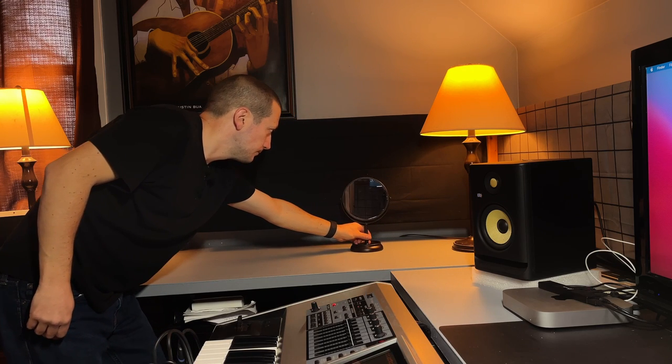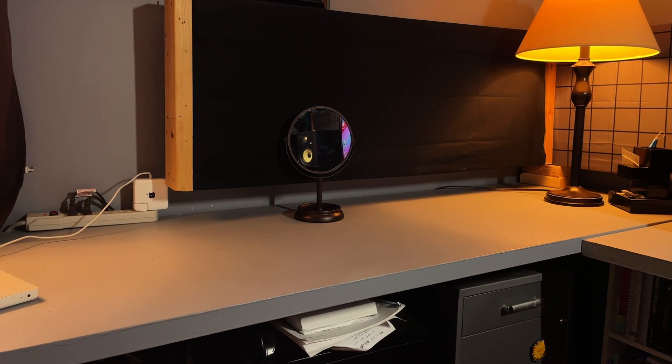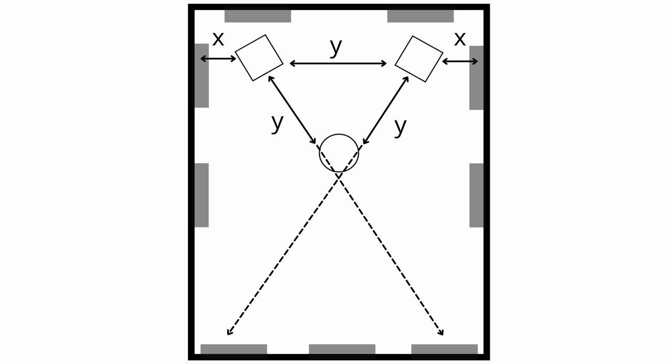You might ask yourself, how do I find the reflection zones on the sides of me? That's actually kind of easy. You're going to take a mirror and slide it along the side of the wall. If you don't have a standing mirror, you can use a simple hand mirror. Set it up along the wall, sit in your seat, and slide the mirror along. If you can actually see a speaker from your sitting position, that is a reflection zone. Put a piece of tape there — that's where you're going to set up a panel. Go all the way around the room like that. You might have to set up two on each wall. Don't forget the ones behind you either.